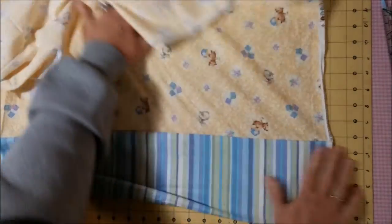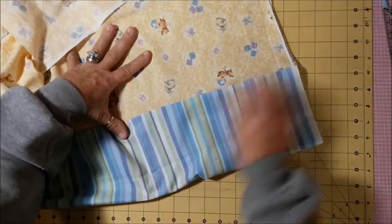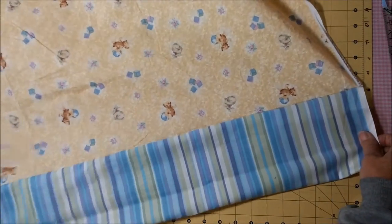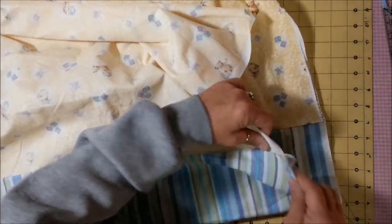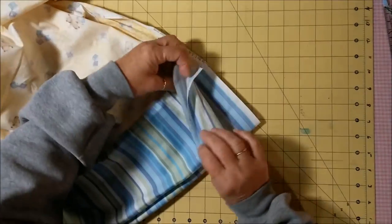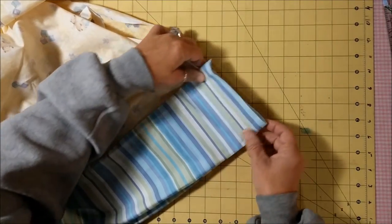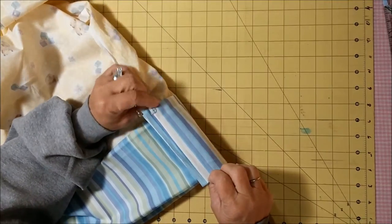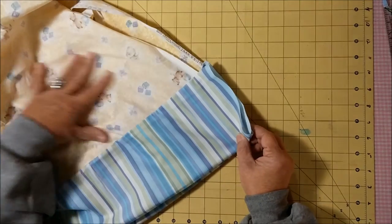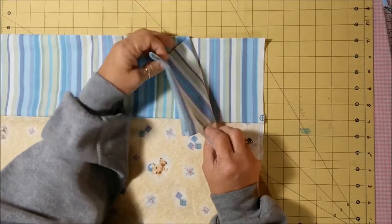Now I'm going to go to the iron and press this really well so it's nice and smooth. Also, once you're done you want to make sure and check these two pieces — the header piece — that they are the same on each end, because otherwise it won't match on your seams. I'll go press this and be right back.